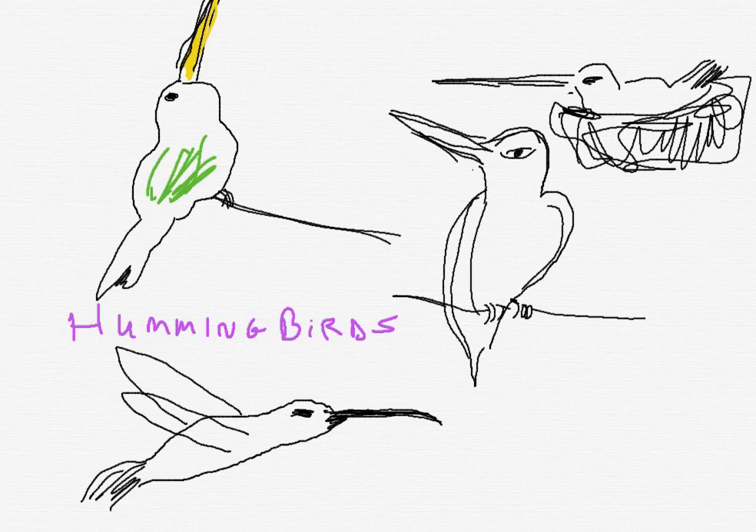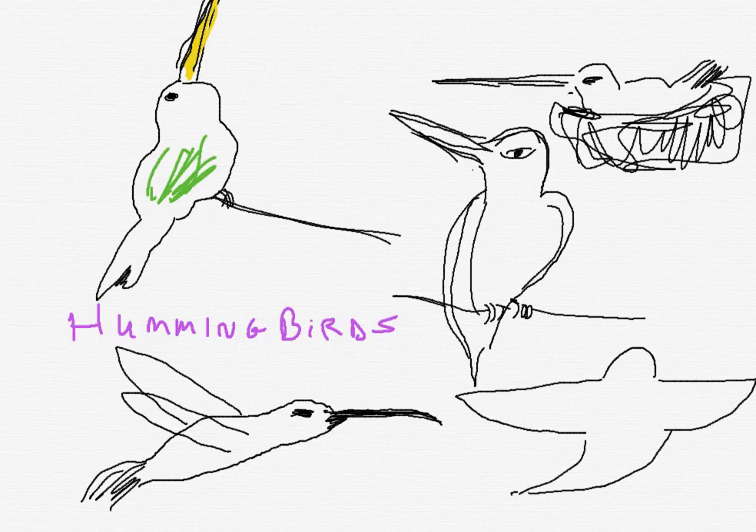How about one more for you? I can put it forward, like it's flying towards you. I don't have enough room for that wing. And then you would put the beak, kind of like that. Give it the eye. There you have it.